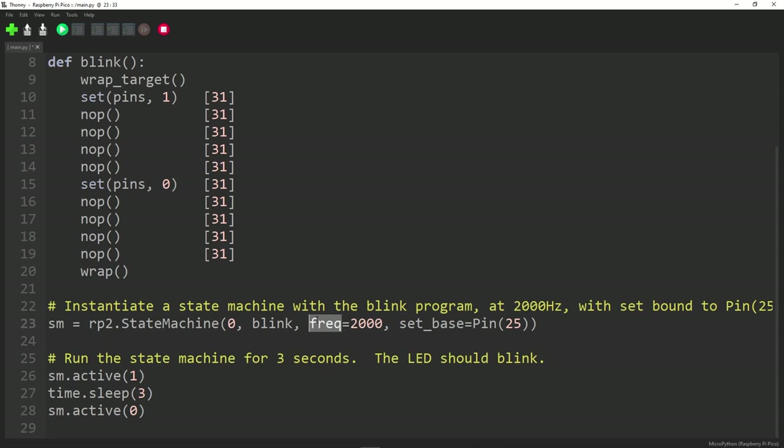You can set the frequency if you want something slower. The smallest you can do is 125 MHz divided by 65,536, which is about 1,908 — so 2,000 Hz is about the lowest you can get running. If you want to run slower than that, you need to slow the clock down on the Pico itself, which you can do using MicroPython. So we define the state machine, switch it on, wait three seconds, and then switch off the state machine.